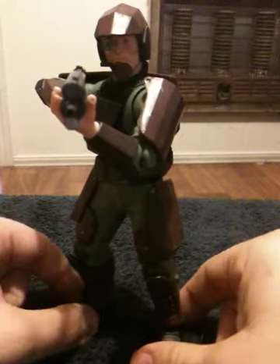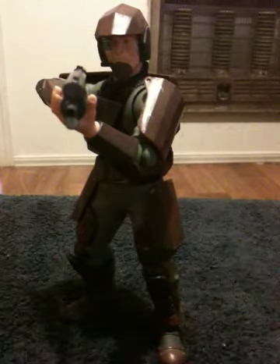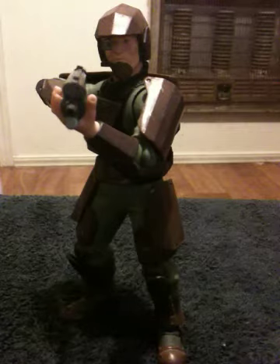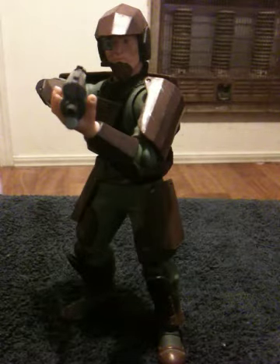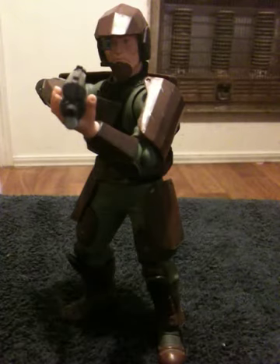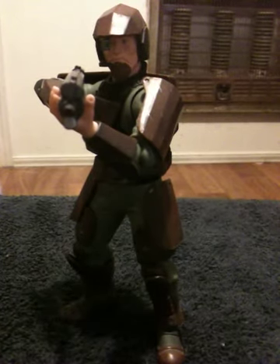That, to me, is the only downside to those figures. But if you can find the original UNSC Marines from the Halo 1 line, get them. That's just my take on the UNSC Marine by Joyride. You have a good day.